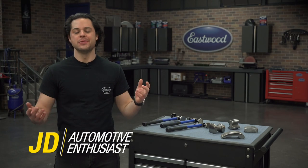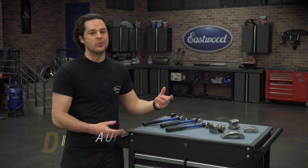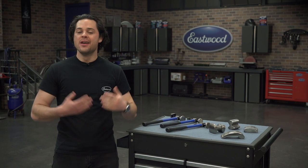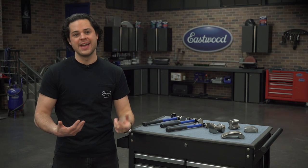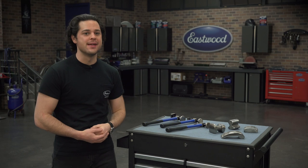Hey guys, JD from Eastwood. So we all know these basic metalworking tools — the hammer and the dolly. Very useful tools for bodywork and general metal shaping. Getting good with these tools means that you're going to need less body filler in the end, and that is always a good thing.